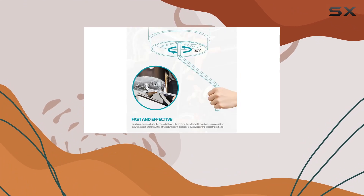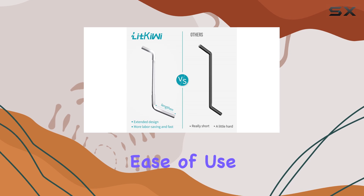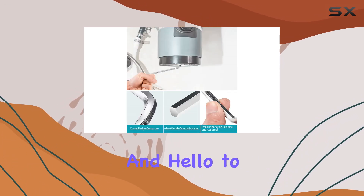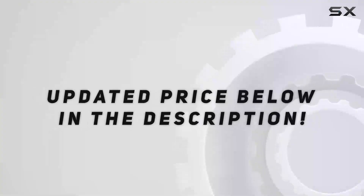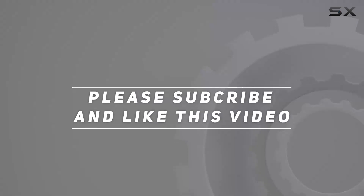So is the Lit Kiwi Silver Garbage Disposal Wrench worth it? In my book, absolutely. It's a must-have tool for any kitchen, offering practicality, durability, and ease of use all in one package. Say goodbye to clogged sinks and hello to smooth, hassle-free kitchen experiences. Check out the video description for an updated price, and thank you for watching.